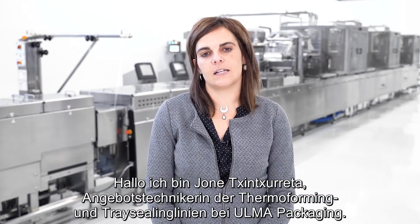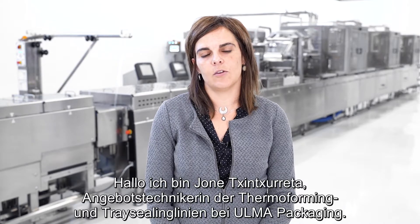Hello, I'm Joan Chinchureta, Offer Technician for the Thermoforming and Trace Ceiling Lines at Ulmer Packaging.